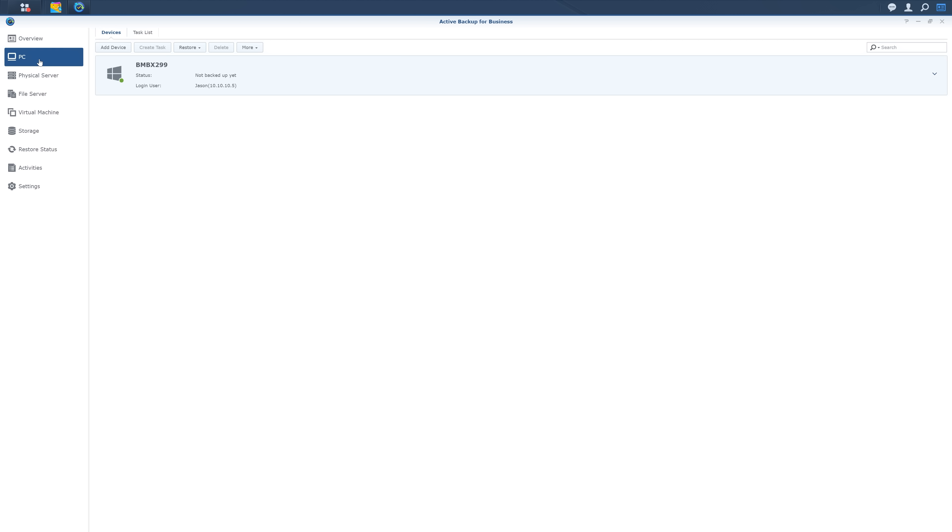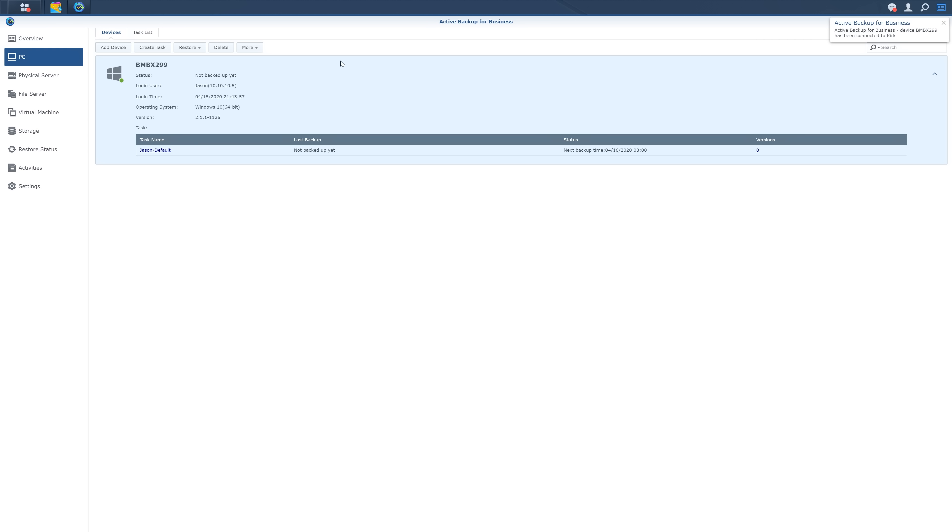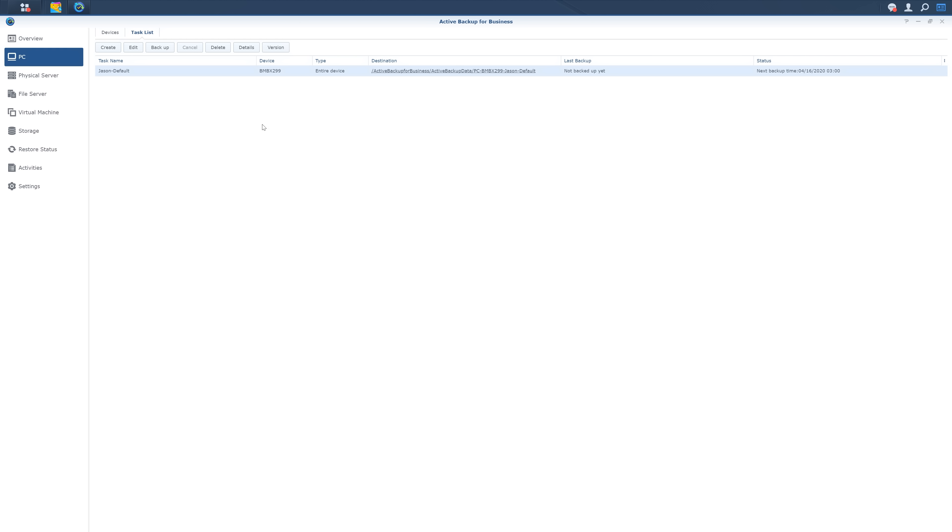This allows me to back up my entire house worth of computers without having to purchase licensing for something like Acronis. Which right off the bat, considering I'm backing up four computers in my house, saved me $200. Active Backup for Business is not only free, but it can be used on as many computers as I want, so as I expand my network with more computers, I can have those automatically backed up as well.